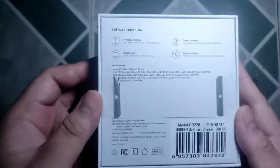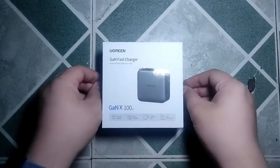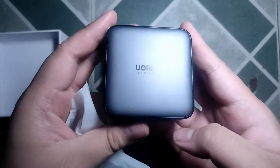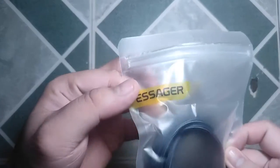Let's start the video with a very quick unboxing of the Ugreen adapter. Here's the retail packaging of the 100W GAN charger. Let's lift up the pull tab tape and once opened, we can see the charger and its paperwork. Nothing else is included so you need to buy a compatible cable. For this charging test, we will use a 2-meter USB-C to C cable from a company called Sager.